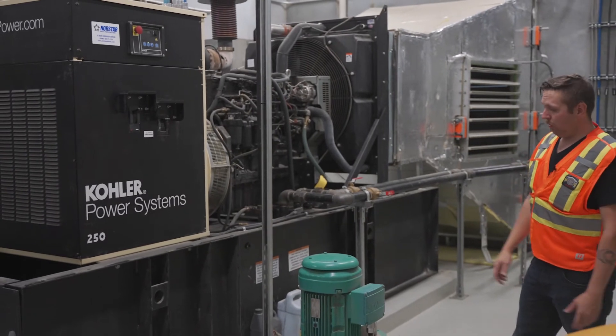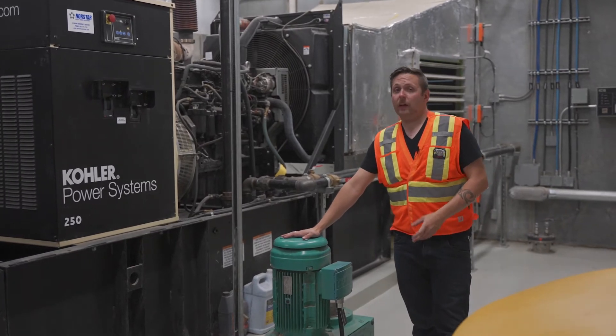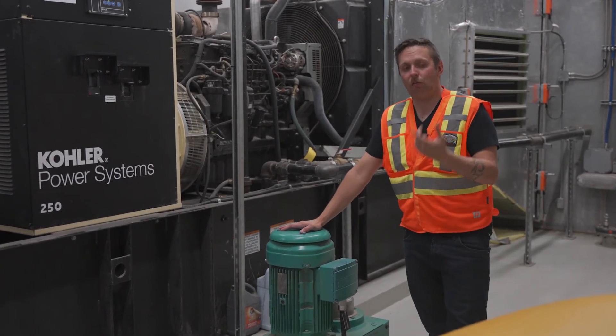Some other equipment you'll notice here is our mixer. It's exactly what it sounds like — it's just a giant mixer down in the wet well. It just keeps that wastewater moving so it can't settle.